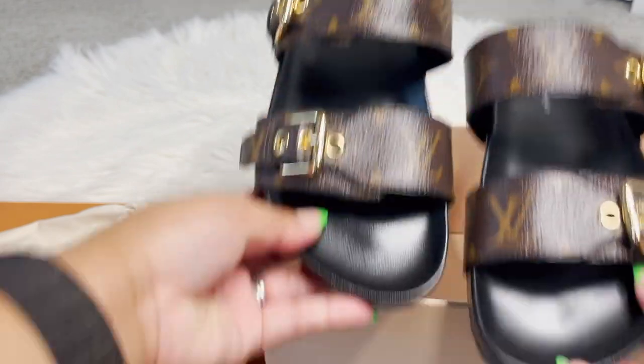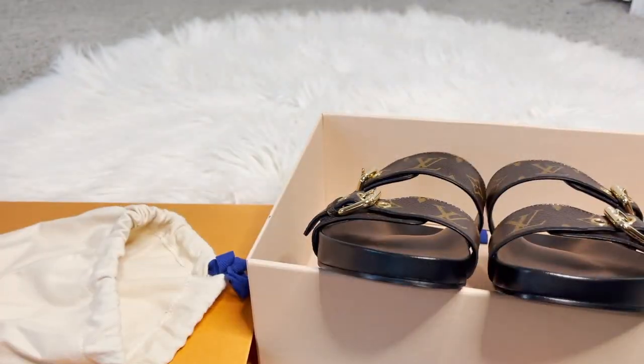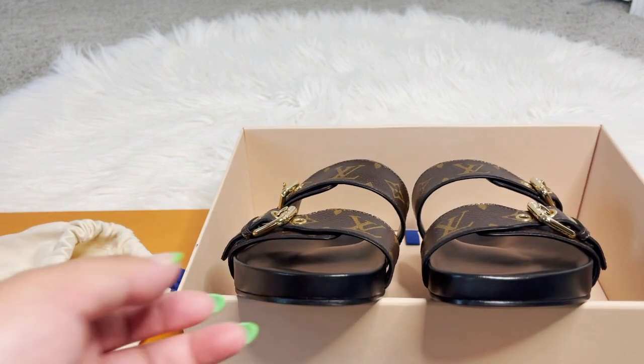These are the sandals. They are called the Bomdia Flat Comfort Mule, in the color Cacao. My SA said they were seasonal, so that's why I went ahead and purchased them.